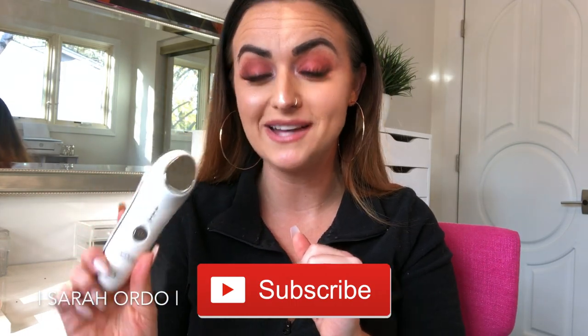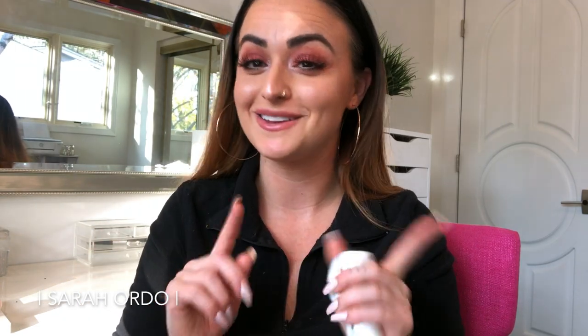If y'all are ready to hear all about the Forever Young wand and hear how you can get it for a fraction of the price, you can go ahead and keep on watching this video.